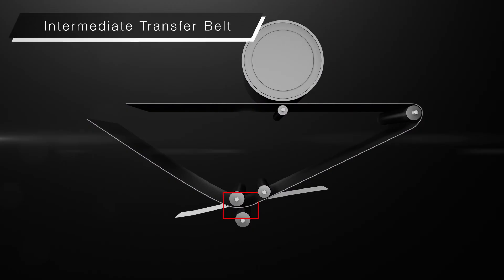The seamless intermediate transfer belt produces smooth and high quality images.